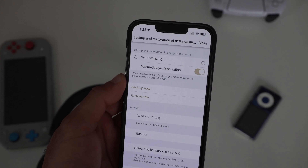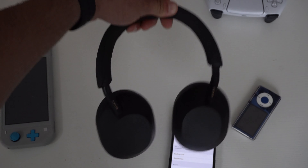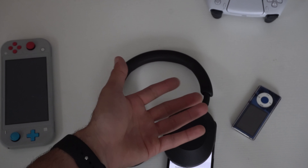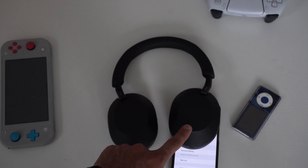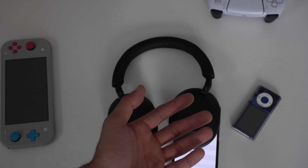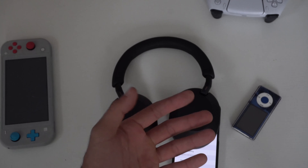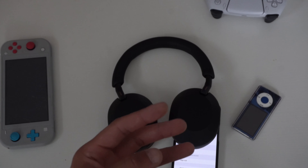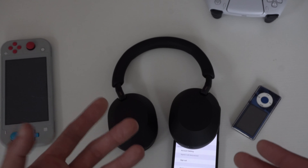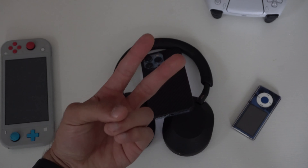And there you have it — now you're a pro at using your XM5s at their full potential. Hopefully you found this video informative and useful. If I helped you out, I'd greatly appreciate a like on the video. Subscribe if you enjoy tech videos like this. I also did a side-by-side review comparison between the XM5s, XM4s, and AirPods Max if you want to check that out. Thanks so much for watching — take care, and I'll catch you in the next one.